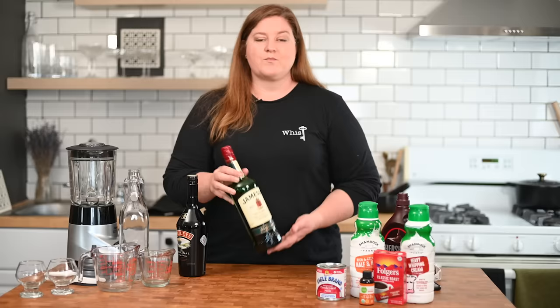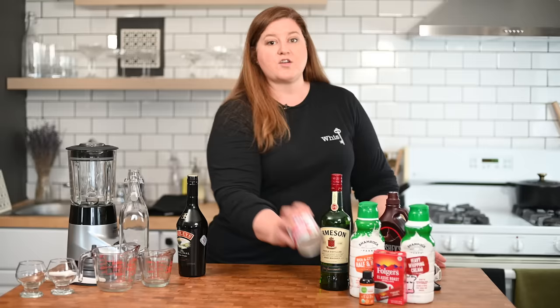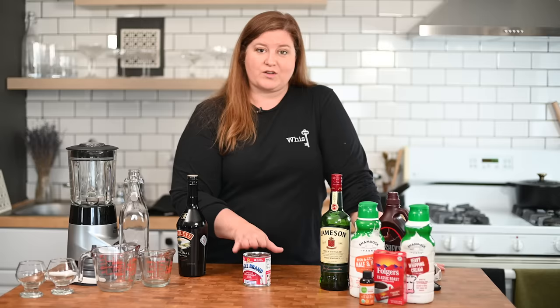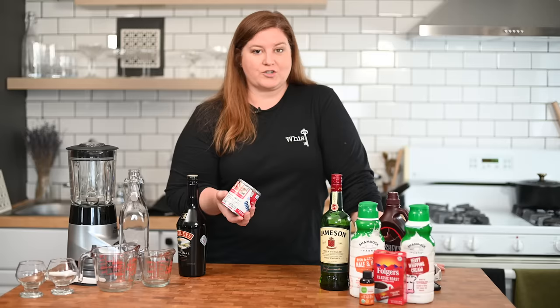Then you're going to want some chocolate syrup and sweetened condensed milk. Don't come at me on this one — I get it, I don't use a lot of processed foods, but in this you're either going to have to add a lot of sugar or sweetened condensed milk. I think the sweetened condensed milk lends a better texture to the overall drink than adding sugar, so I suggest this.